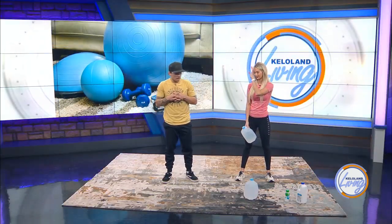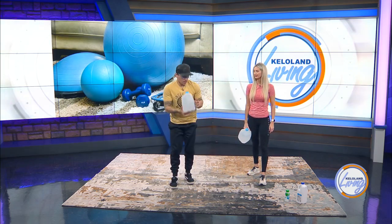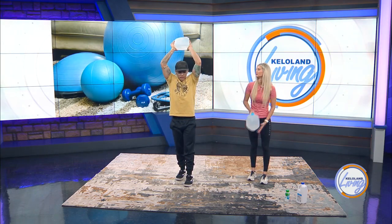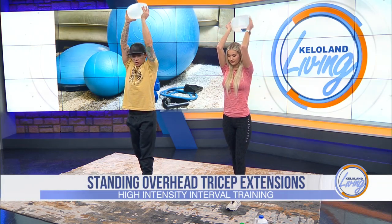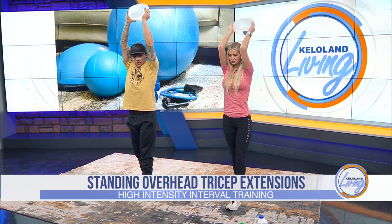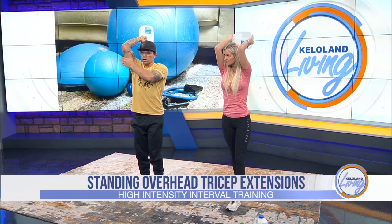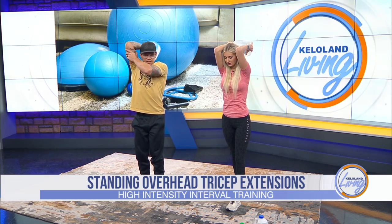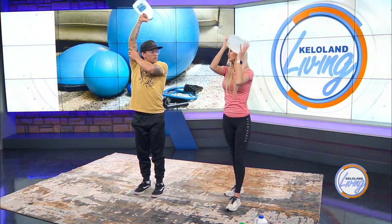Next exercise is a standing overhead extension. Grab your weights on the outside, elbows up overhead and in. The weight comes back behind the head, then extend and reach and squeeze that tricep at the top. That's one variation of the tricep overhead extension. Another way is a single-arm version — a little more difficult. Elbow high, water jug over the backside, then up to full extension. A bit more isolated, one side versus the other.